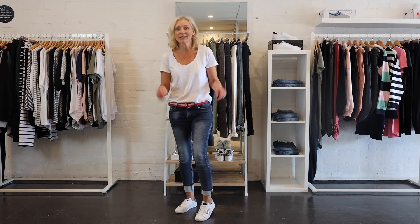So, wear them up, wear them down, it's up to you. Just add a classic white tee, a belt and you've just got a really easy outfit to wear.